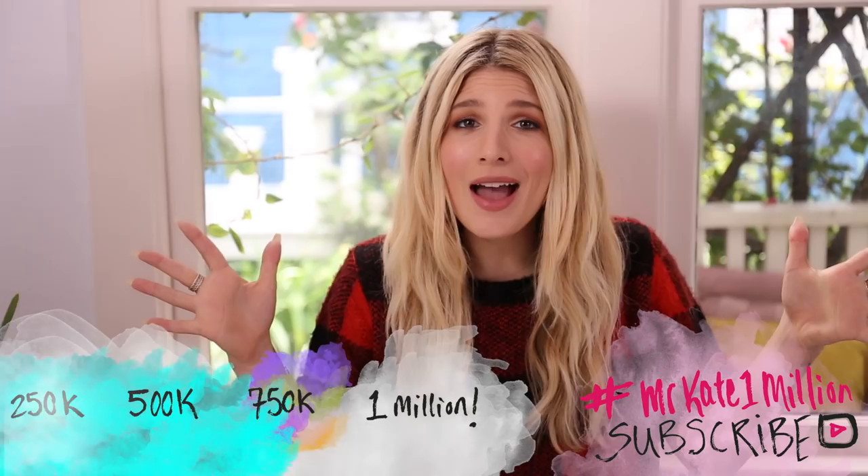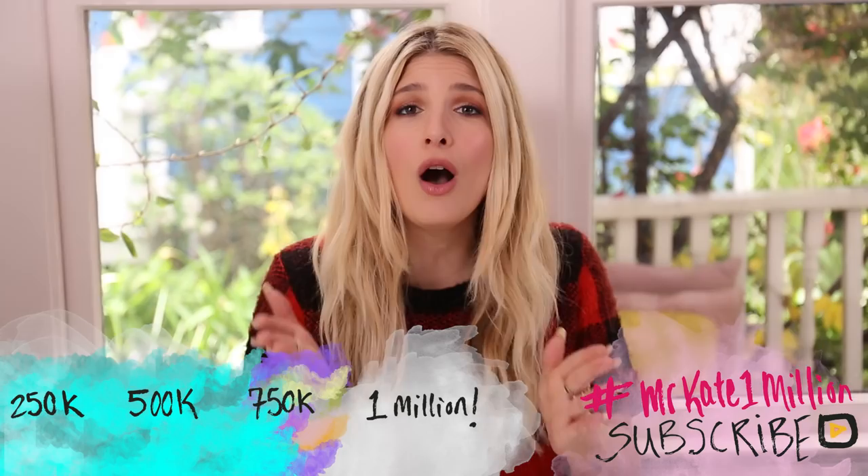That's all we need for the supplies. Before we get into the DIY, subscribe guys — we are really getting up there, almost a hashtag MrKate1million. Thank you all! If you're not yet subscribed, join the creative weirdo family.